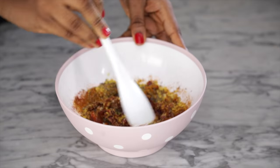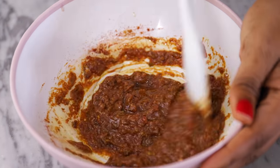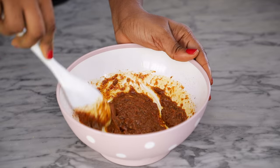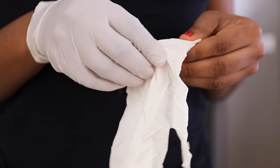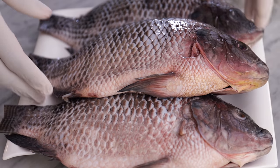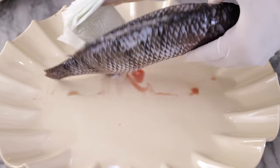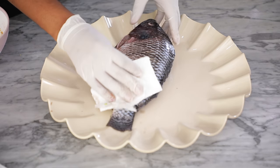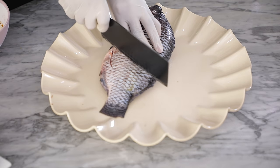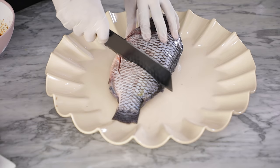Give it all a very good mix to combine. I added a tiny bit of water to help loosen it up slightly. Afterwards, grab the fish and place it on a flat surface, then pat it very dry to remove excess water. Then make two slits on each side of the fish — this will help the marinade seep right into the fish to create a more flavorful result.